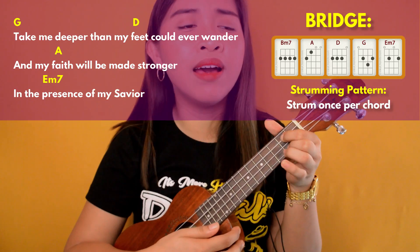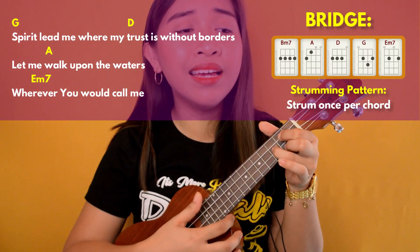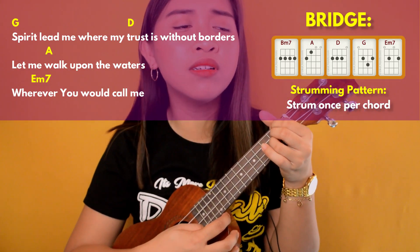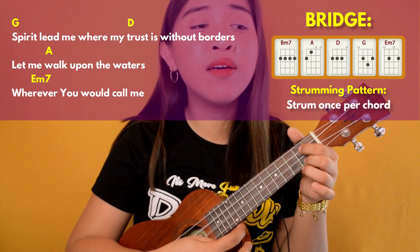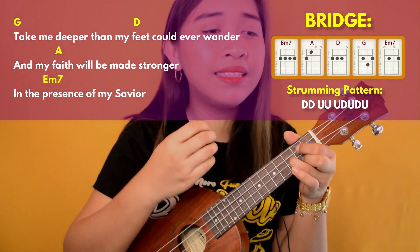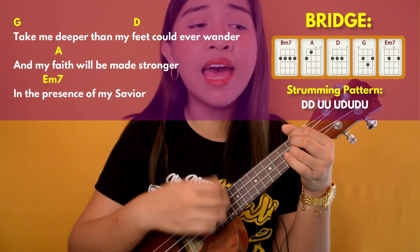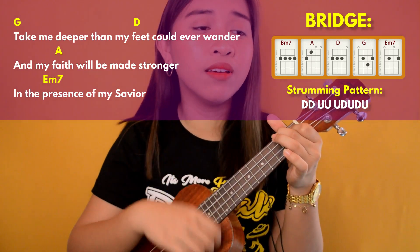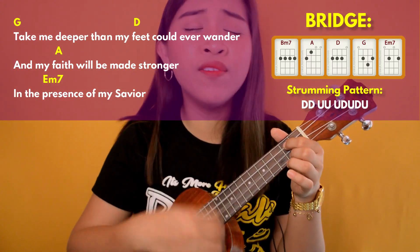In the presence of my Savior. Spirit, lead me where my trust is without borders. Let me walk upon the waters, wherever you would call me. And take me deeper than my feet could ever wander. And my faith will be made stronger, in the presence of my Savior.